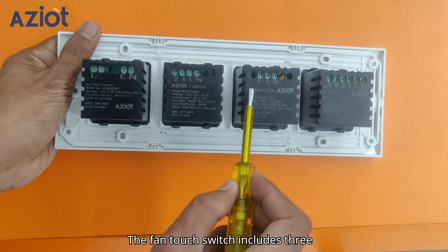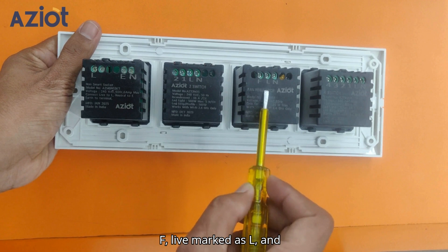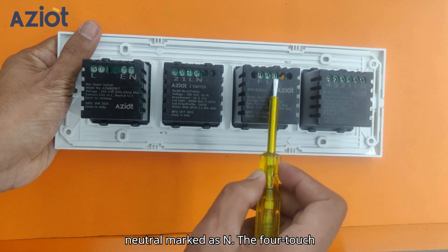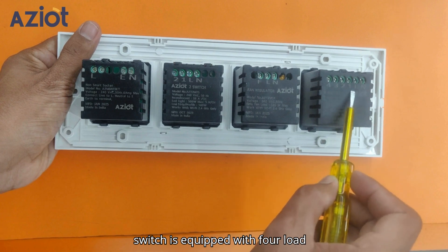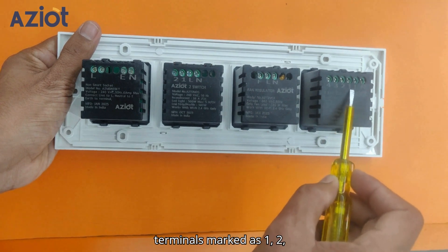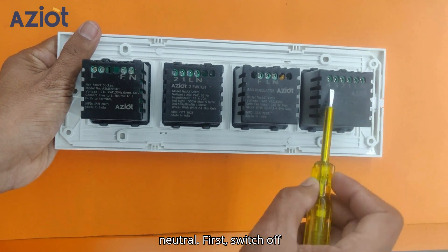The fan-touch switch includes three terminals: fan load marked as F, live marked as L, and neutral marked as N. The 4-touch switch is equipped with four load terminals marked as 1, 2, 3, and 4, along with live and neutral.